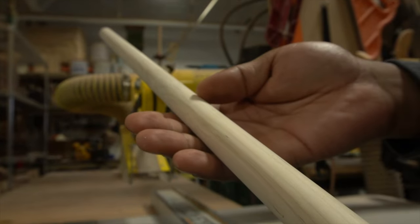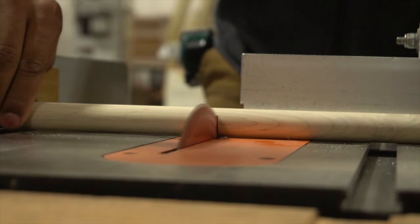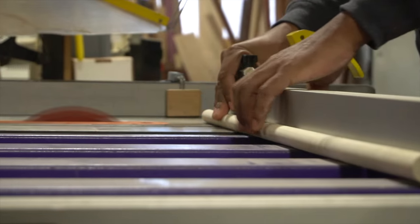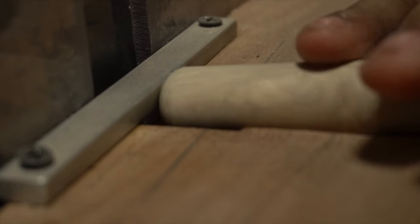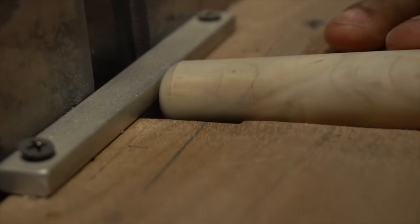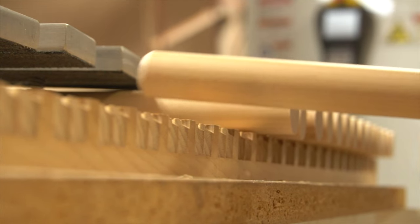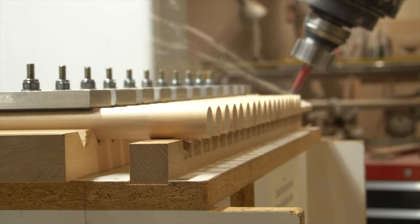The handles of our castanets are made from maple dowels. These dowels are cut down to size and rounded over on the ends before heading over to the CNC, where the handles are cut into shape and drilled to fit all the necessary parts once we're ready to assemble the castanets.